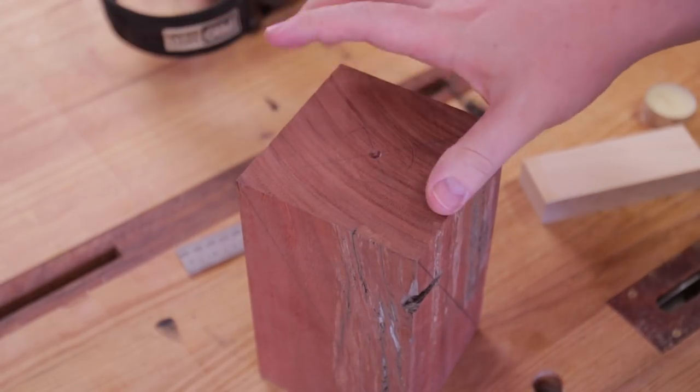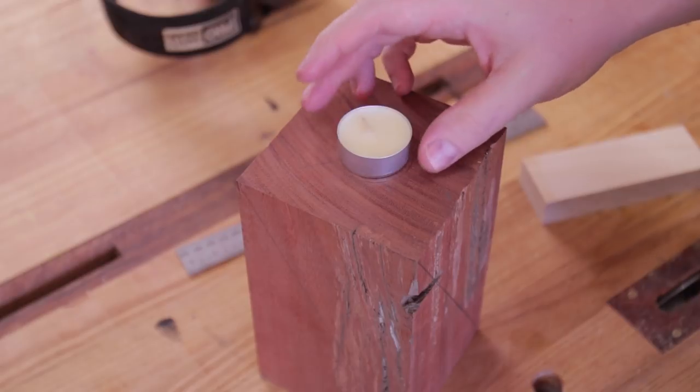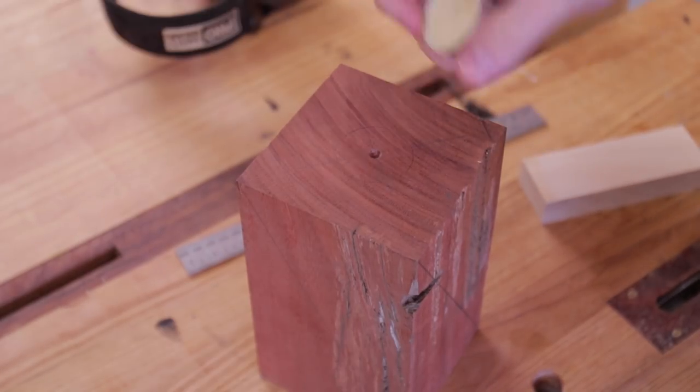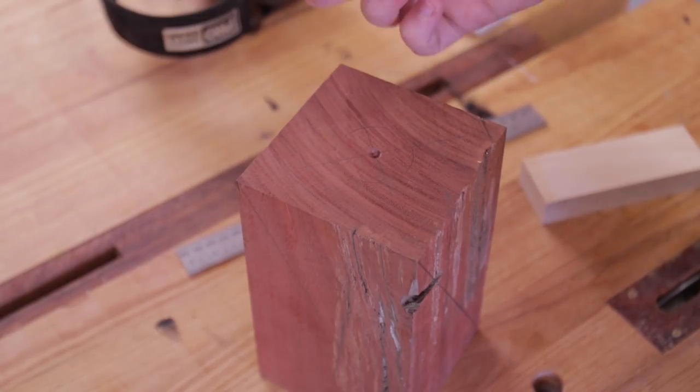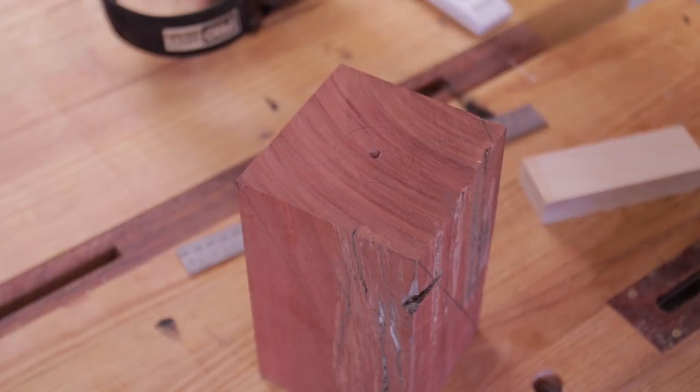It's more an excuse to have the spiral inside the house rather than a good candle holder, but still good to do before we start. A standard tea light candle is about 36 or 37mm, so I'm going to use a 40mm forstner bit to drill down about 5 to 10mm.